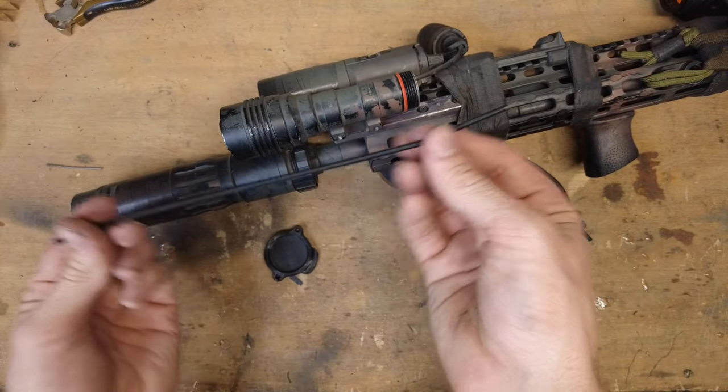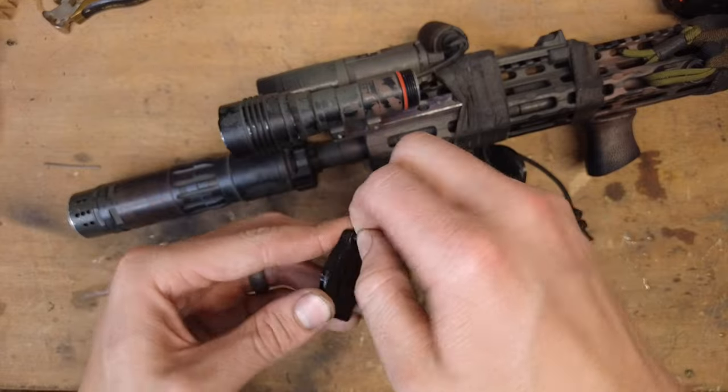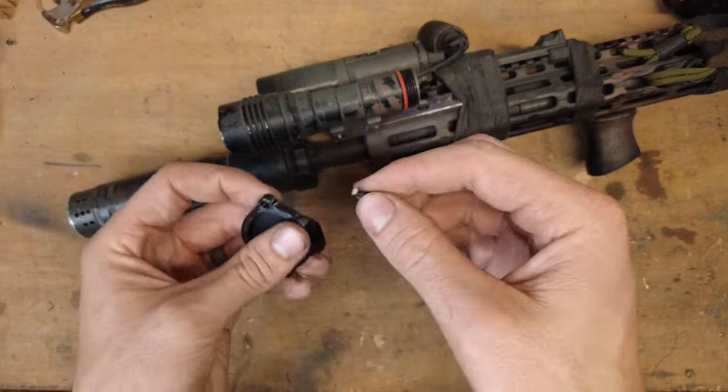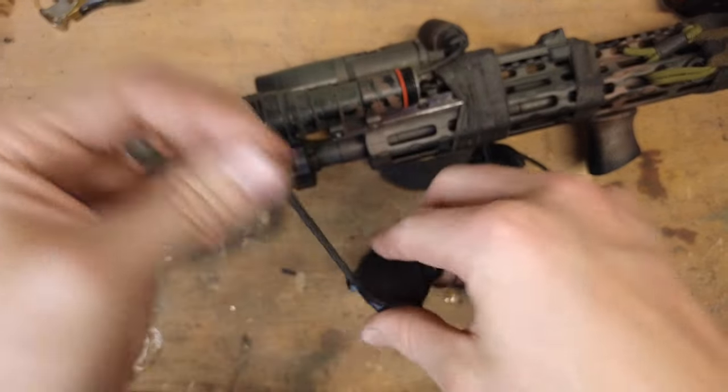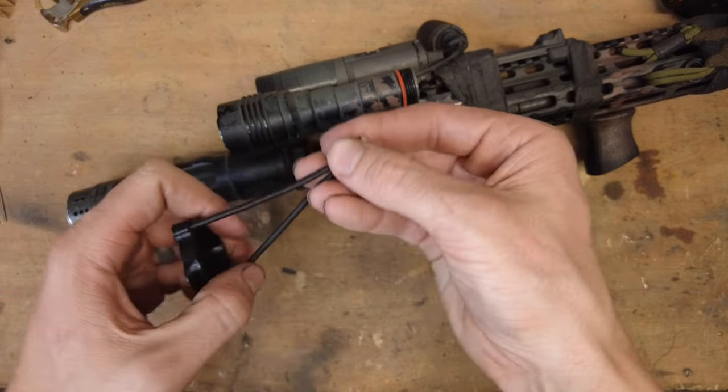Then I took about an 8-inch piece of elastic, fused the ends with a lighter, and then I just feed it through the holes. Then tie yourself a little overhand knot in the end.